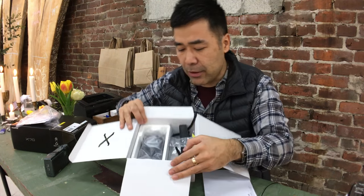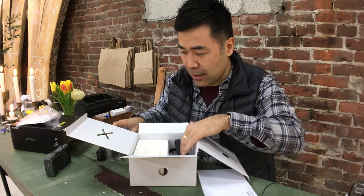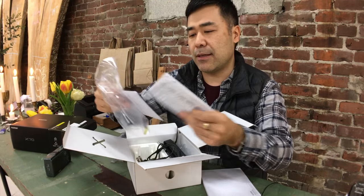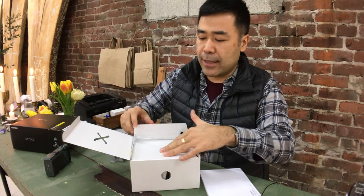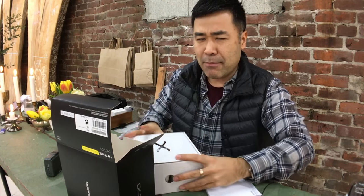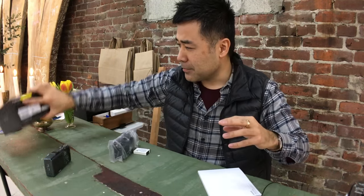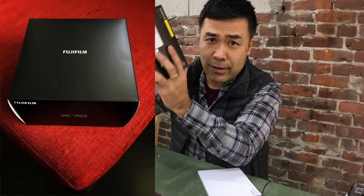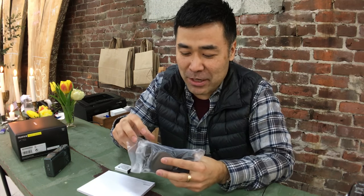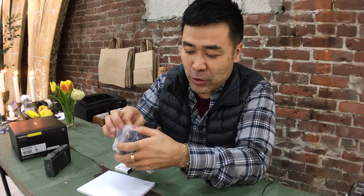Let's take this out. What else is in here? That's it. So that's the box. And that's what you've been waiting for — Fujifilm stickers. So it's sealed. Thank you again Fuji for not opening it up and trusting me.